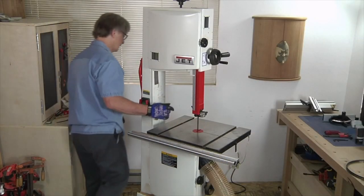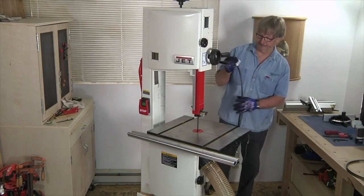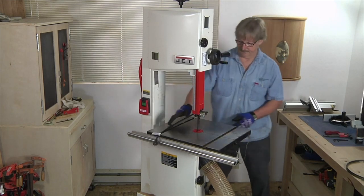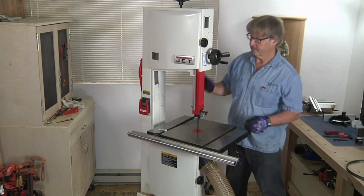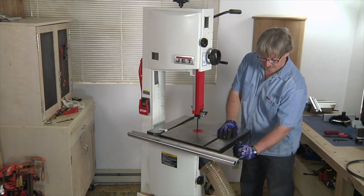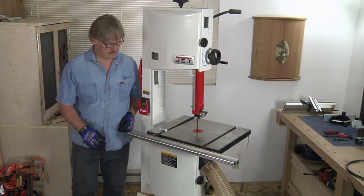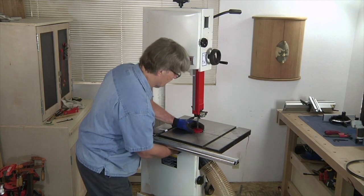The first step before changing the blade or making any other adjustment on the bandsaw is of course to unplug the machine. Now is a good time to release the tension on the blade, remove the table locking pin, and also the small round throat plate insert.